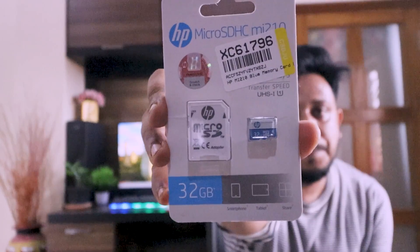Let's unbox this next package. This is a 32GB memory card, which is our secondary action camera memory card. If I get more viewers I will use this.